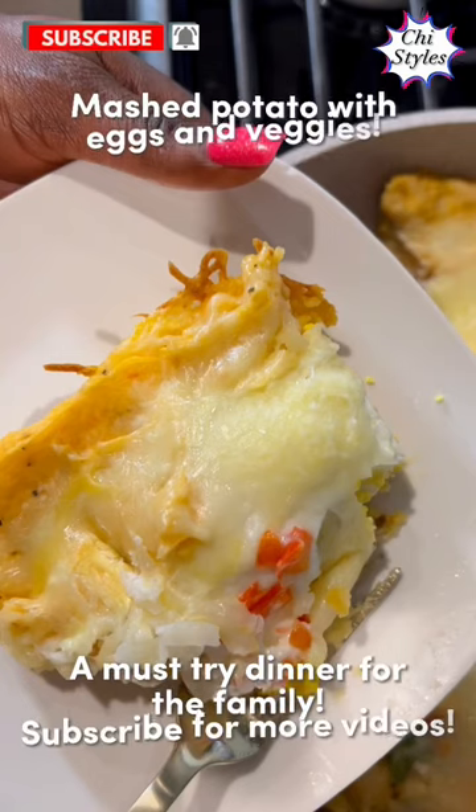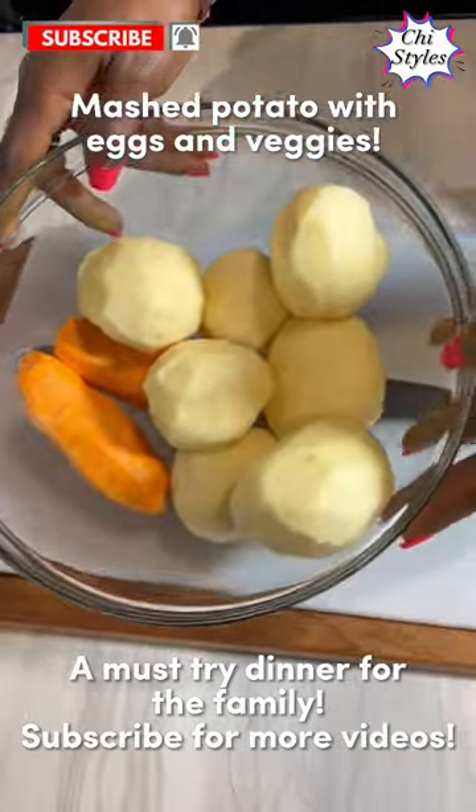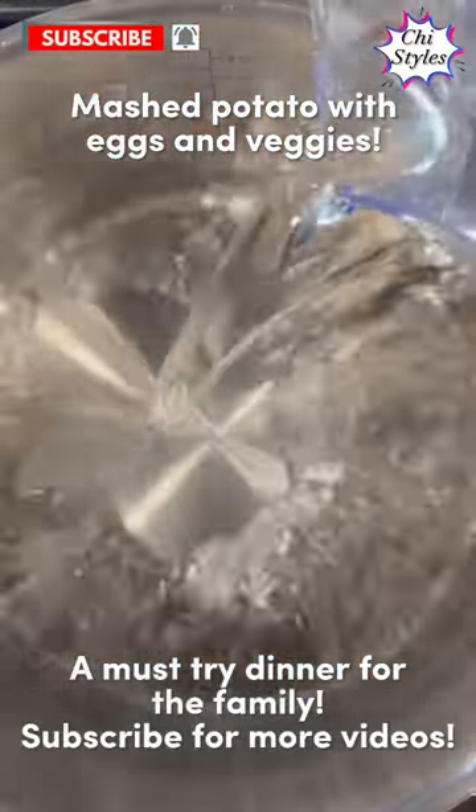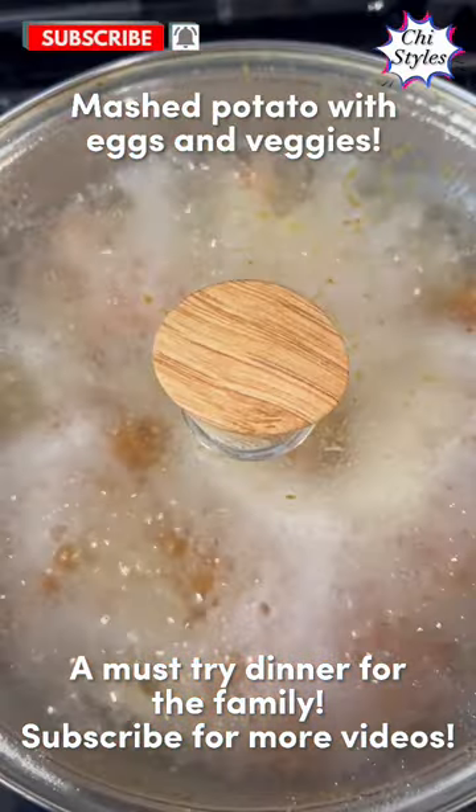Hello wonderful people! Let me share with you how I made this dinner for the family. I peeled my potatoes, washed them, cut them, put them in the pot, added water, salt, and garlic.